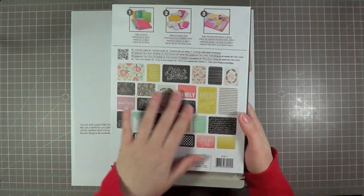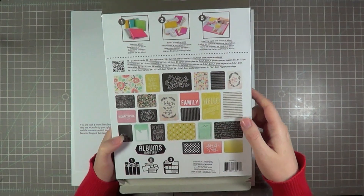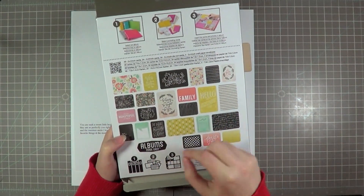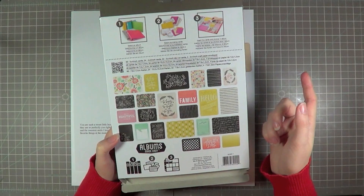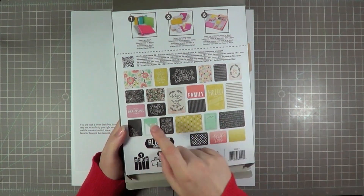I'm just going to quickly show you the back of the package so you can see some of the different ones. As I said, there's a hundred of them in there, and I think there's three of each one, which is good because I often like to use the front and the back sides and that way you don't have to decide — you can get to use both.